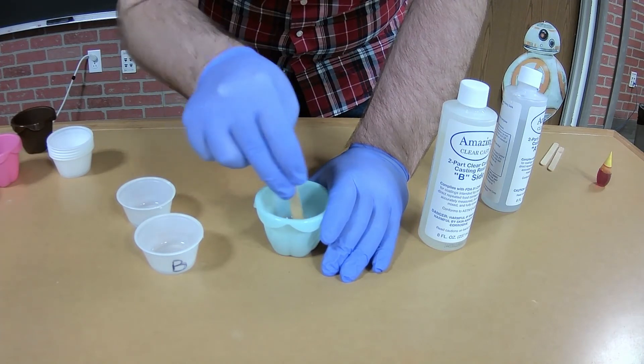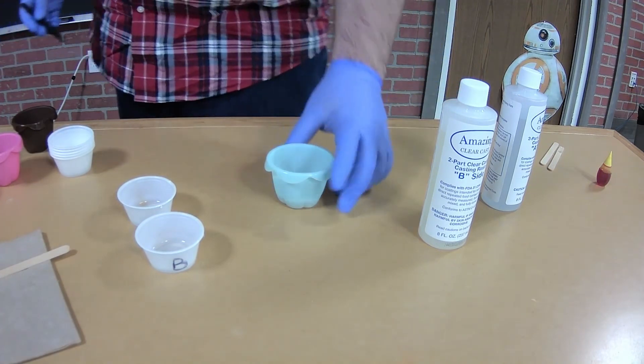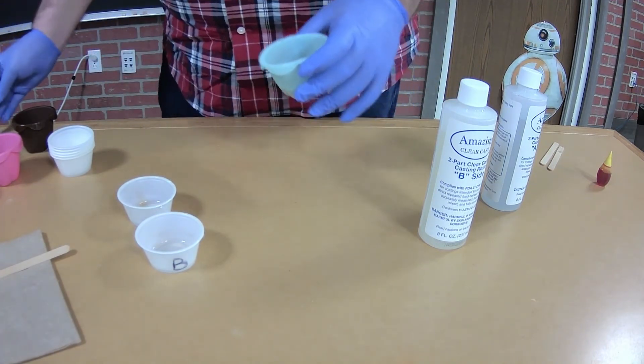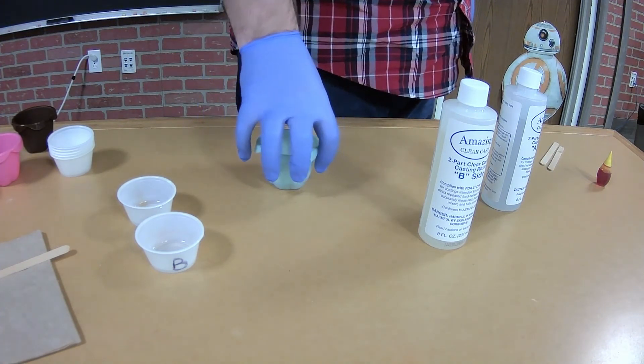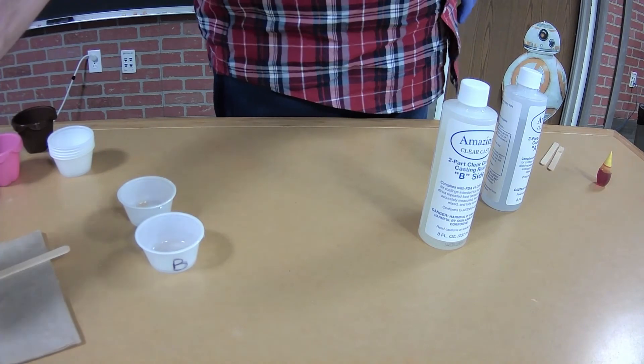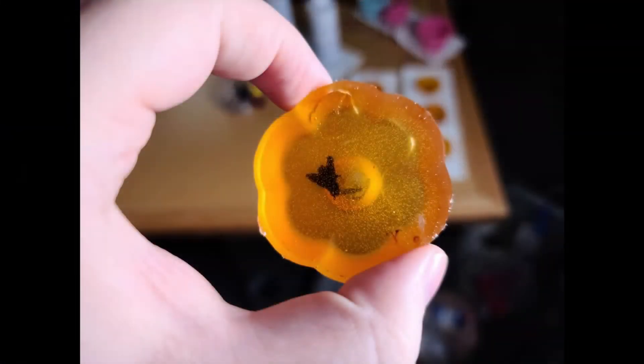To more accurately represent this as amber, I'm also going to put a tiny cutout silhouette of a fly into our resin mixture. Once you have your molds filled with your resin mixture, you will want to find a warm area for them to cure at, giving them a possible 24 hours to harden depending on how much resin is used. Once finished, you are left with your very own amber piece.